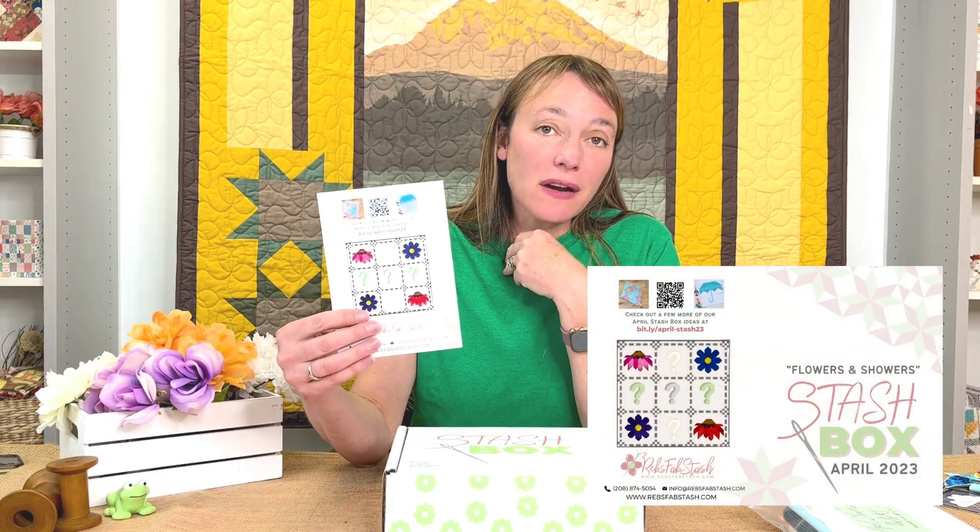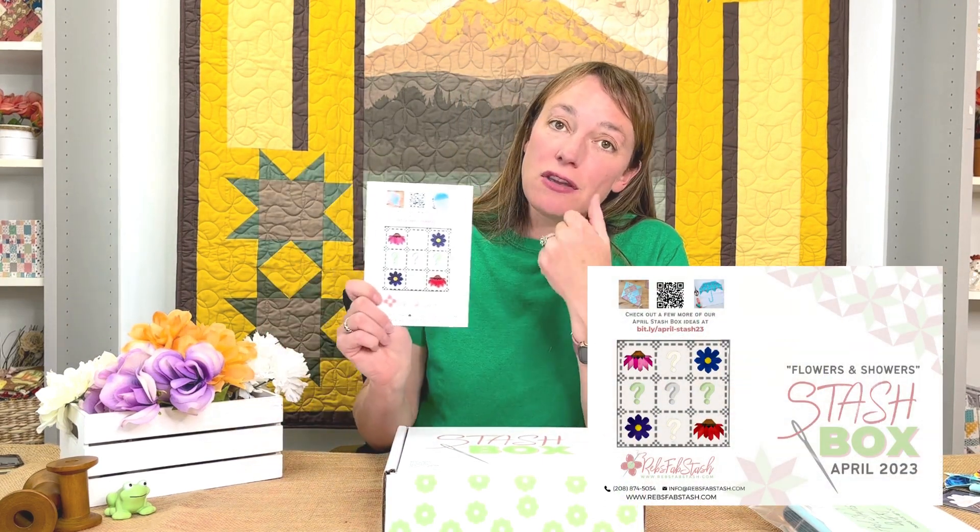We always include all the little things in the stash box. We have our stash card — on the inside it lists everything in the box, and it has a QR code you can scan with your phone or iPad to go to a website with more detailed information about what was in the box. This is great if you loved a fabric and want to get more of it. On the back of the card is an idea page with another QR code, because we can't fit all of our ideas in the box — it's there to inspire you and get you into your sewing room.